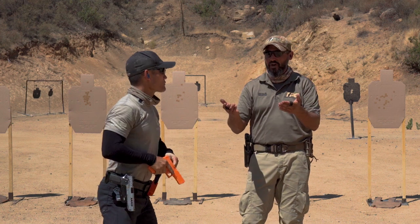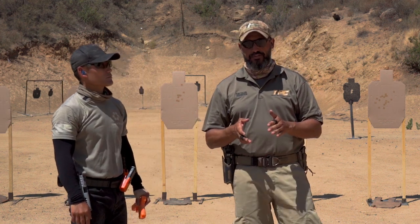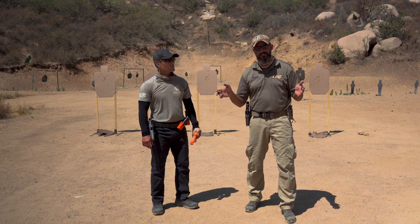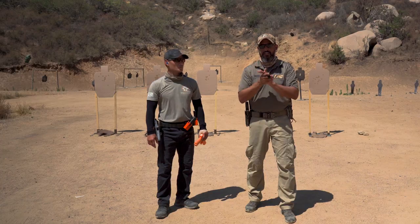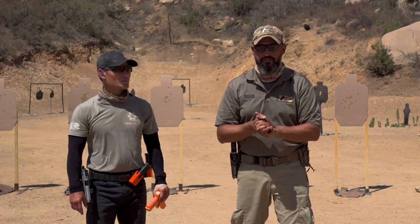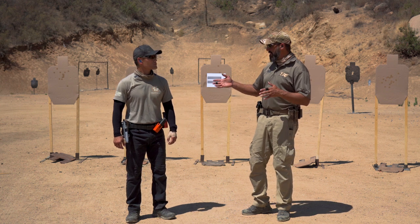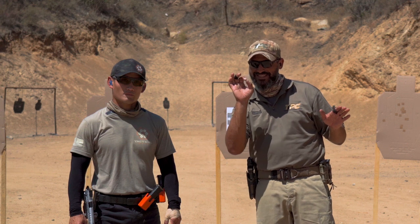And right now there is no reaction. So if you know how to build a proper stance — that preset shooting platform that controls everything for you — you simply need to trust it and use your vision just to verify your sight alignment. Let the shot happen by itself. Don't try to counter the recoil because you will anticipate. This is how we can address that problem and actually get rid of anticipation dry, without a single shot fired.